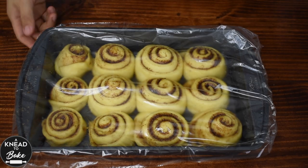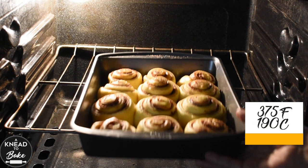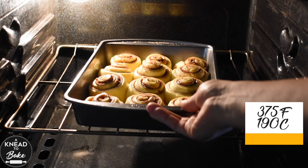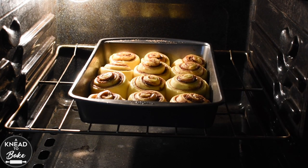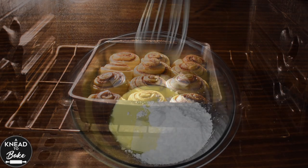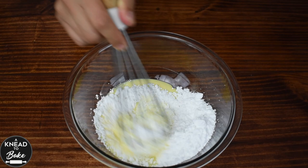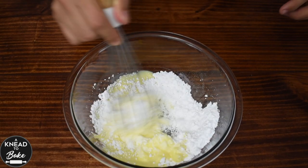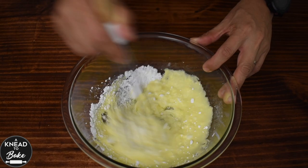When your rolls are ready, place them in a preheated oven at 375 degrees Fahrenheit or 190 degrees Celsius for about 20 minutes or until they are golden brown. While your rolls are baking, prepare the eggnog topping. Combine 55 grams or a quarter of a cup of cream cheese with 60 grams or a quarter of a cup of butter at room temperature.